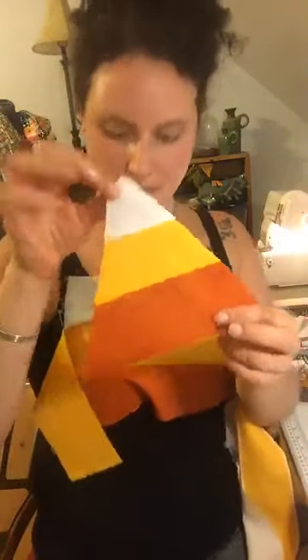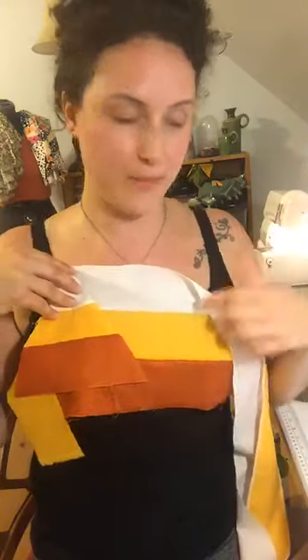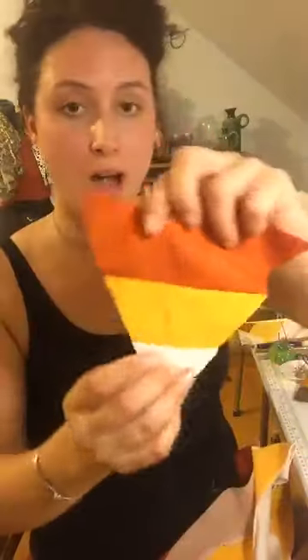Here's a nice example — here's a triangle I cut. Now I have to cut the opposite way. Every other cut you're going to get a set. So you're going to have some sets that are orange on the top, and then some sets that are white on the top. That's just because of how you cut along that angle — you have to cut and flip and cut and flip.